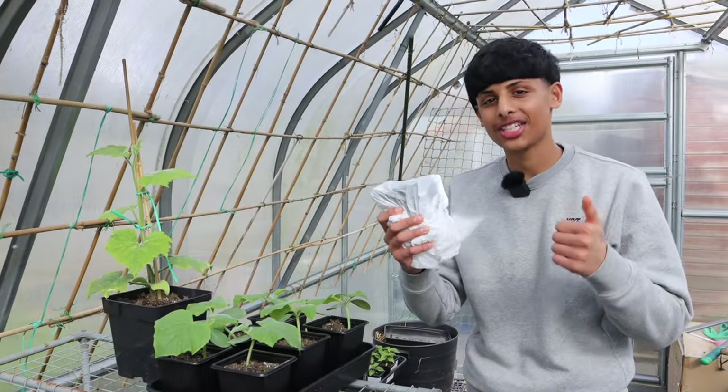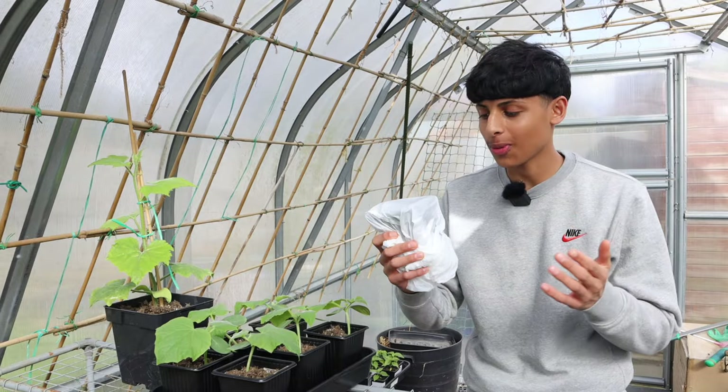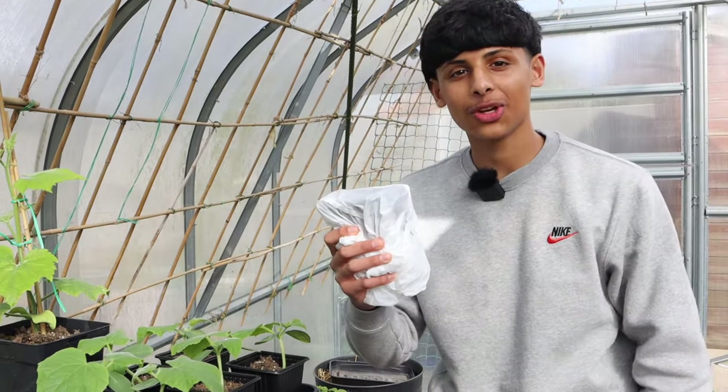Give this method a try — it's cheap, it's easy and it's a fast way to start your tomatoes. I really hope you enjoyed watching this video.